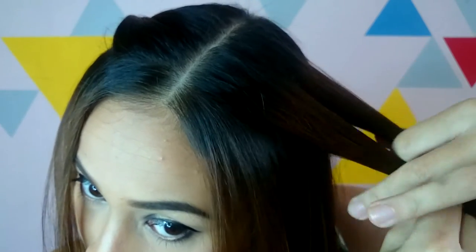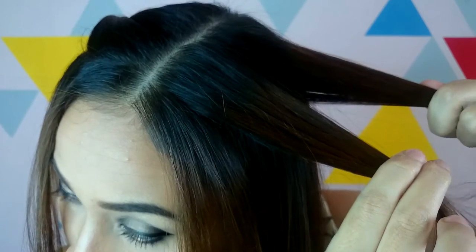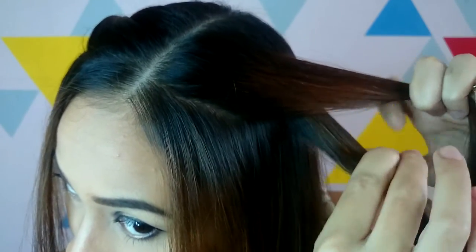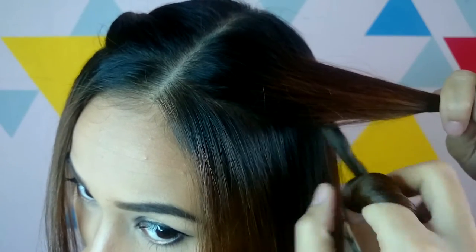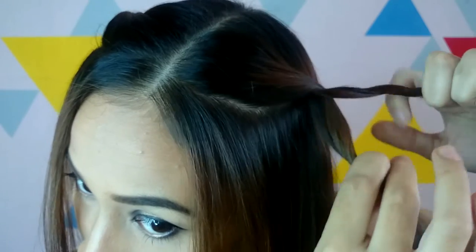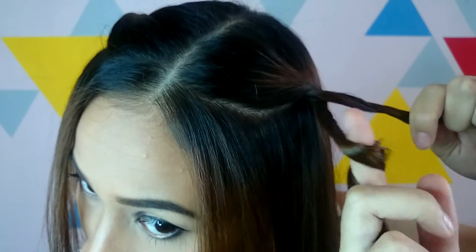Now for a close-up. Place strand 1 over strand 2. Twist strand 1 towards the face, then place it over strand 2. Twist towards the face, and place over.